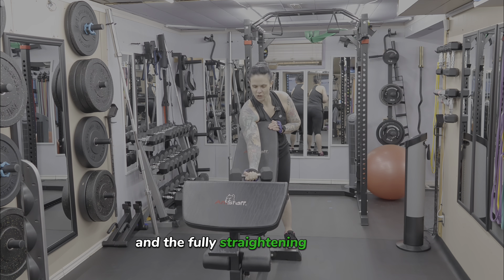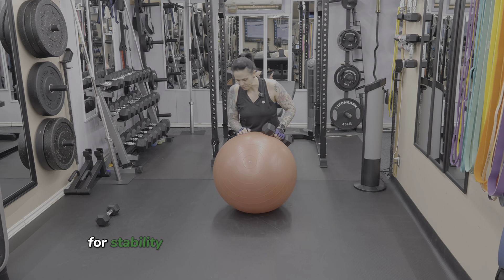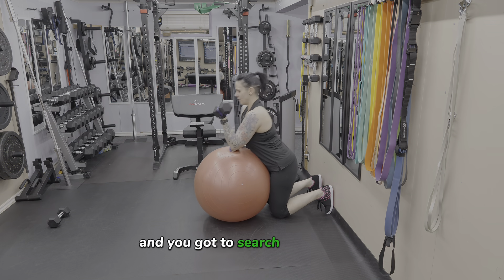Now if you don't have access to a preacher curl bench but you do have an incline weight bench, simply incline the back of the bench. Lean up against the top of it, rest your upper arm on the bench, and proceed to do your preacher curls in the same manner I just demonstrated. The slow eccentric and the fully straightening your arm is the most important cues in this exercise.